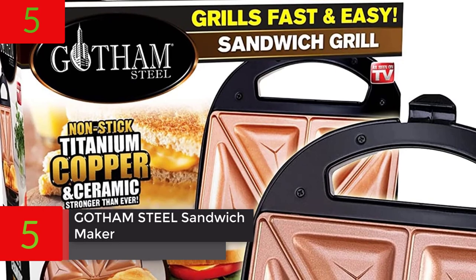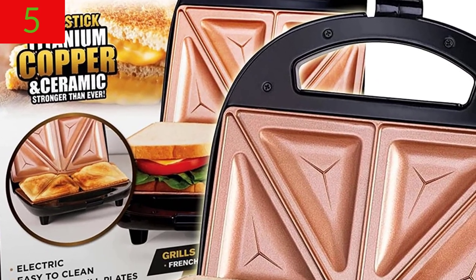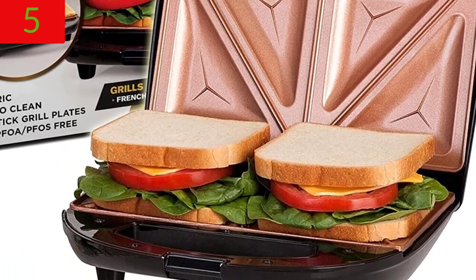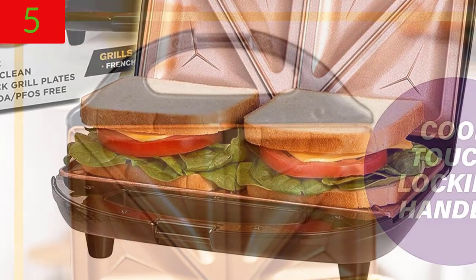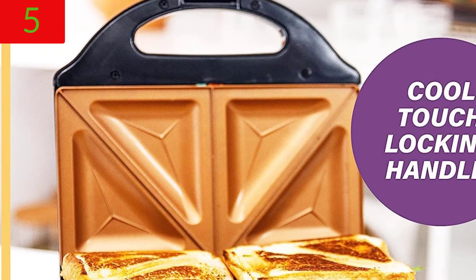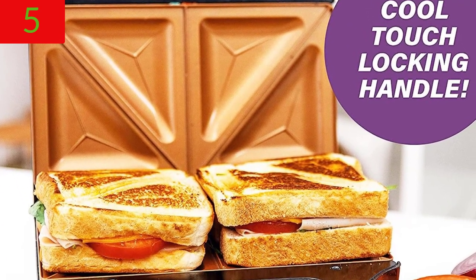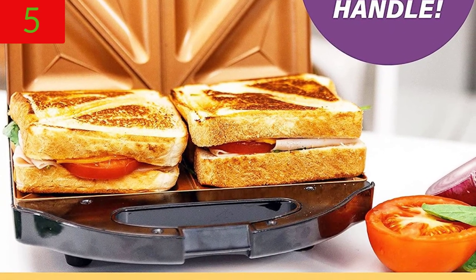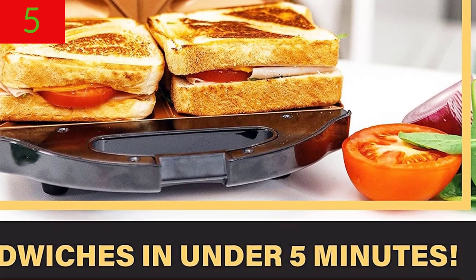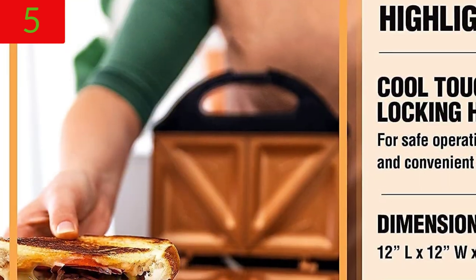Number 5: Gotham Steel Sandwich Maker, Toaster and Electric Panini Grill with Ultra Non-Stick Copper Surface. Makes two sandwiches in minutes with virtually no clean-up, with easy cut edges and indicator lights. You can now experience top-quality performance — easy to use from start to end, it takes less than five minutes to prepare four flawlessly toasted pocket sandwiches.